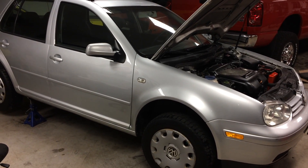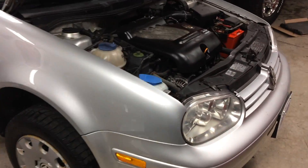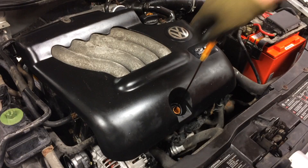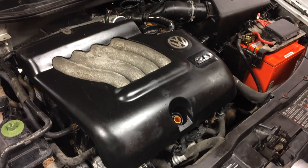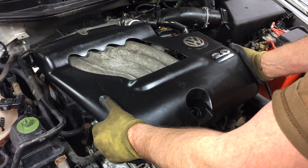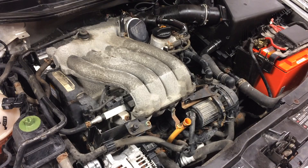Today we're going to be showing you how to replace spark plugs on a Mark IV Volkswagen Golf. First thing we're going to do is come up here to the front of the engine, pull the dipstick out, and then pull straight back on that black cover. It should just pop right out, and then we can have access to our spark plugs.